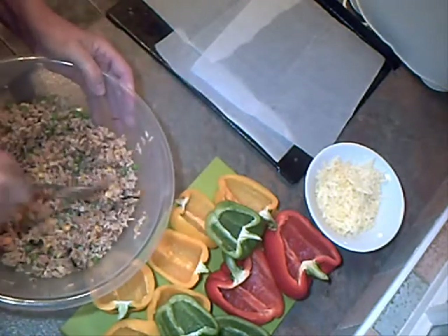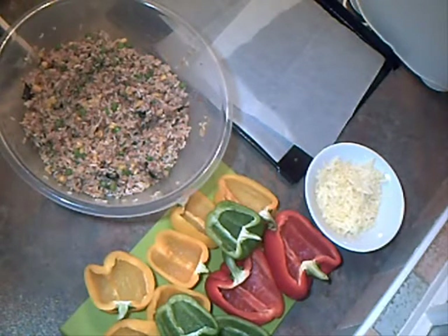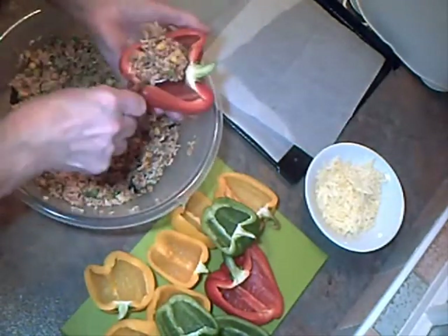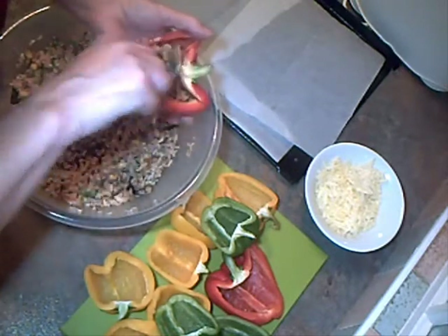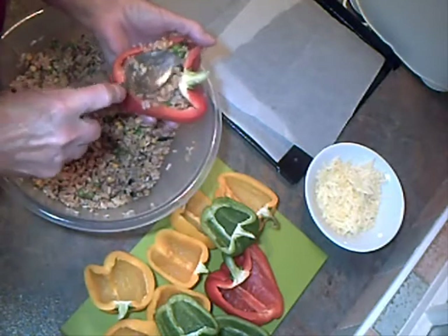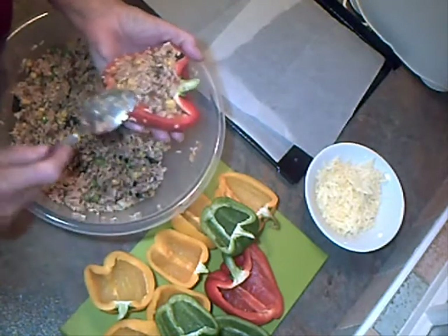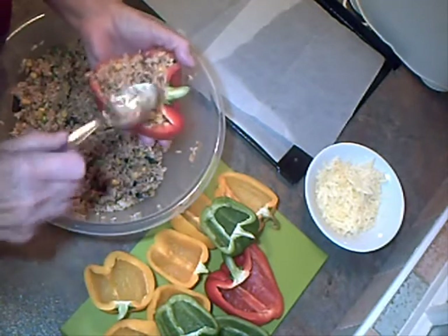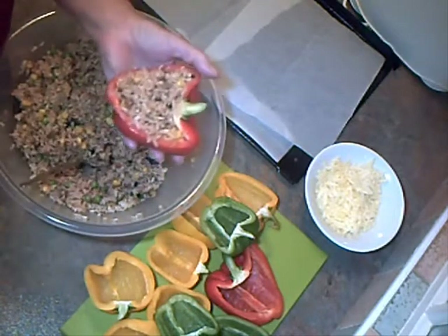So everything's well mixed now. I'm going to pack this mixture into the peppers. Do all the big ones first. We really want to pack it in, get as much filling in there as we possibly can. So we'll just repeat that now till all the peppers are packed — really push it into the corners.